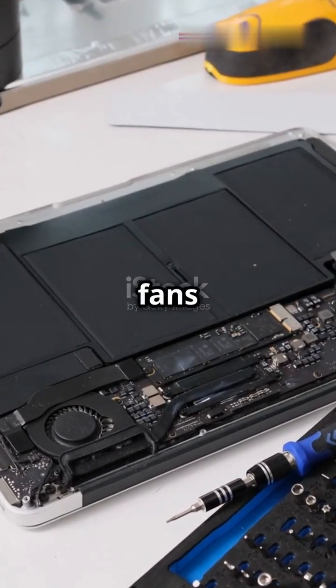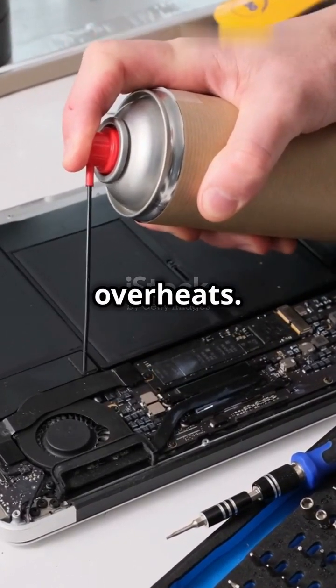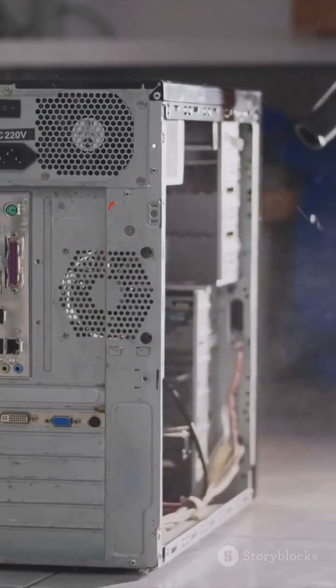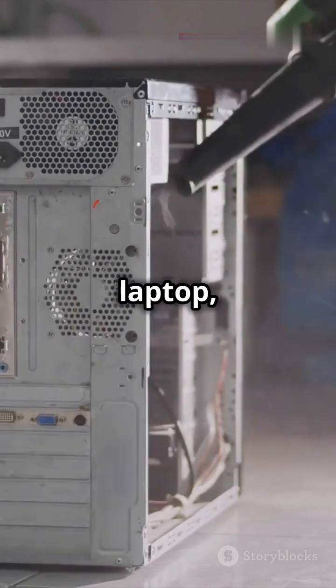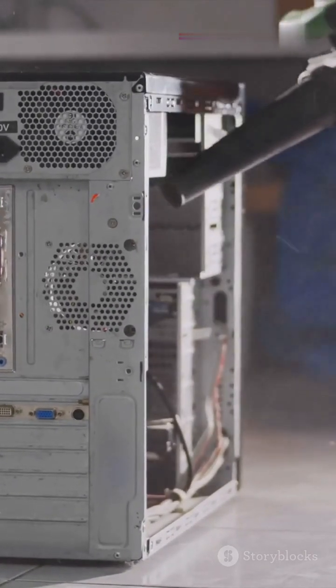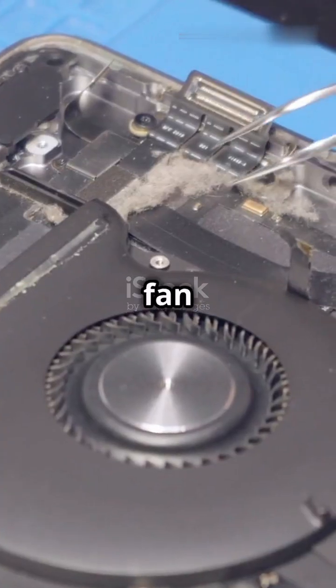The first step is to clean your PC's fans and vents. Dust buildup is one of the main reasons your PC overheats. Here's how to do it safely: turn off your PC and unplug it. If it's a laptop, remove the battery if possible. Use a can of compressed air to blow dust out of the vents, focusing on the fan areas.